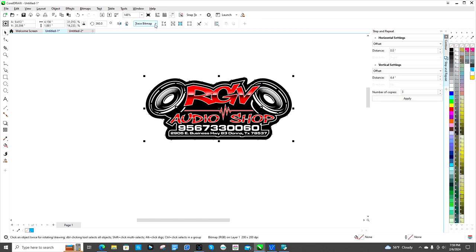Here's my image — it's already a bitmap. If it's not a bitmap, you'd go up to Bitmaps, then Convert to Bitmap, convert it over, and this option will pop up. You won't see Trace Bitmap unless it's already a bitmap.